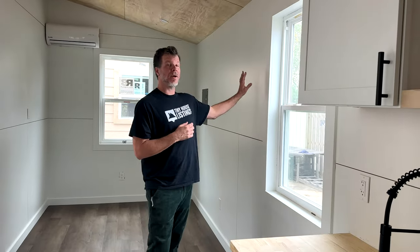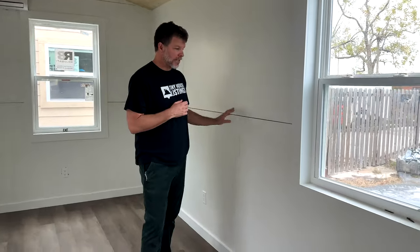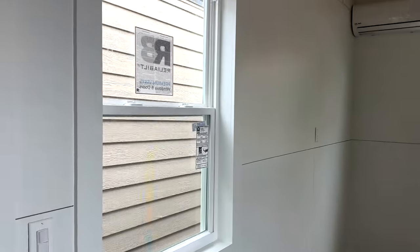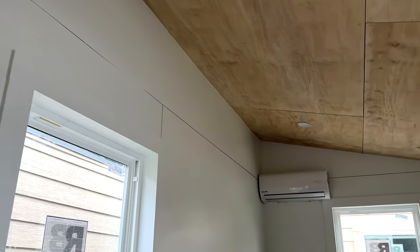Now we're inside the 28-foot model tiny house. This one is a little different — we don't have lap siding. Instead, we used cabinet-grade plywood on the walls and ceiling, and then nickel-gapped it, so it has a really cool, modern Scandinavian look to it.